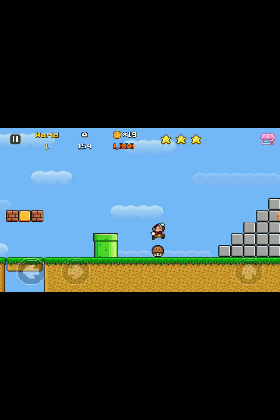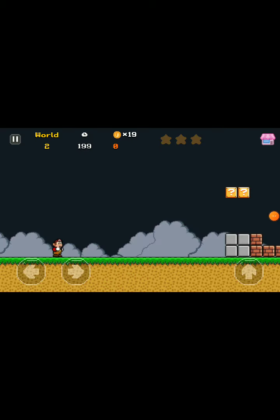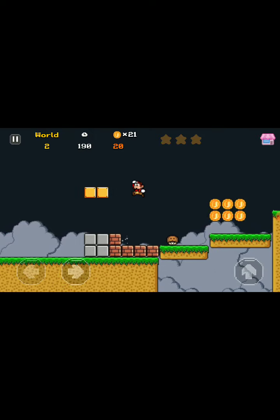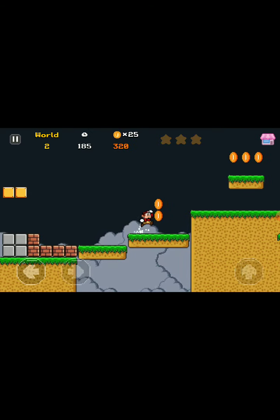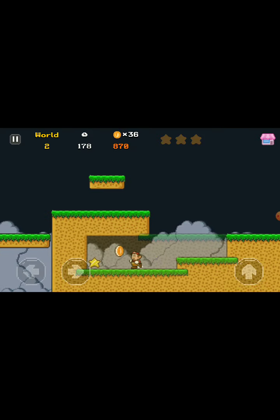Do you say that it's real Mario? I've never played Mario before, but yeah. Oh wait, I kinda know how to play it. I've seen other people play it before but I've never played it.